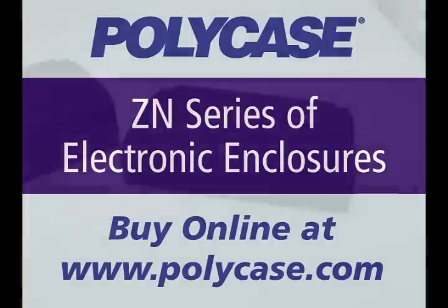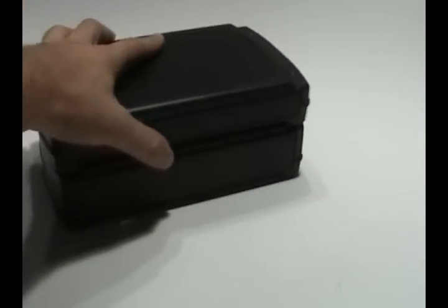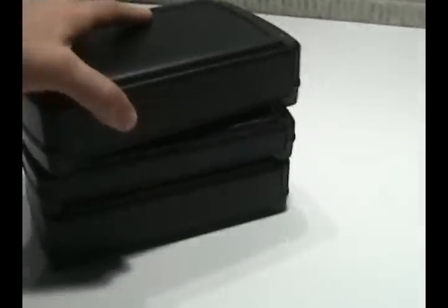Polycase's ZN series may be used as a desktop or an instrument case. It features a stylish new look with a unique interlocking design that allows electronic enclosures to be stacked several high without slipping.